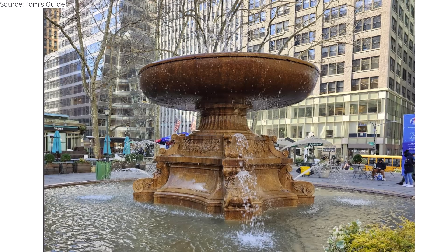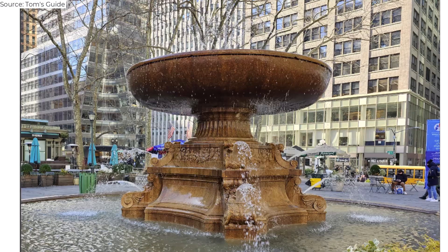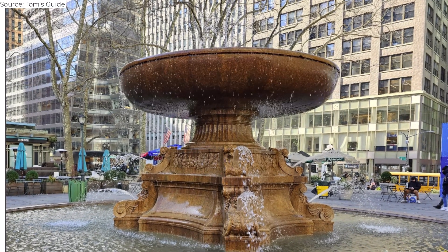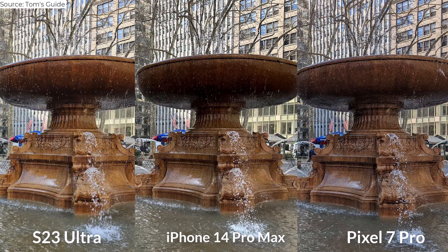I was pleasantly surprised by the Galaxy S23 Ultra in this photo of the Bryant Park fountain. It's the brightest image of the bunch and does the best job exposing the area right underneath the top part of the fountain, which kind of gets lost in the shadows on the iPhone and Pixel.